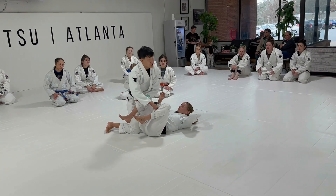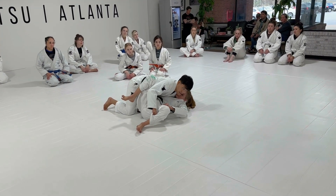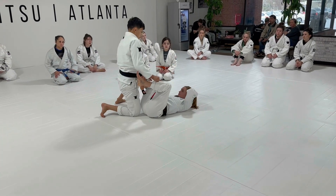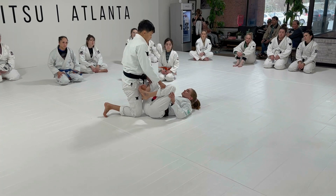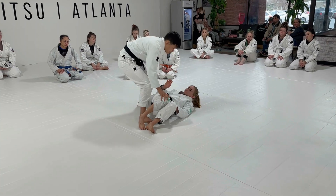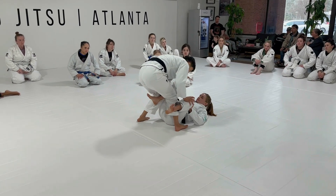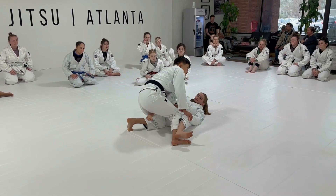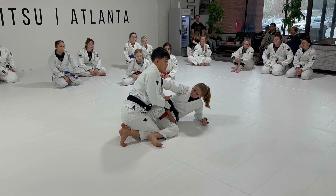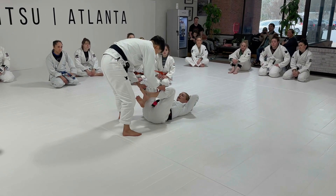But if someone lands chest to chest on you, you're probably not going to be able to sit up even if you make the grip, because they're too heavy over your upper body. This works if you do a good job of preventing the chest-to-chest. Anytime your legs get pushed to the side in any scenario — whether they're in between your legs or whatever — but they don't have the chest connection, you use the sit-up escape to square your hips back up.